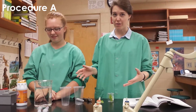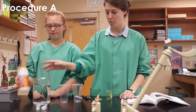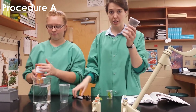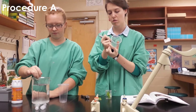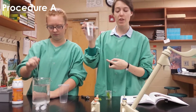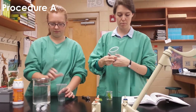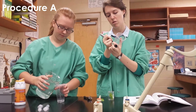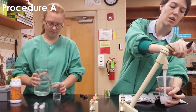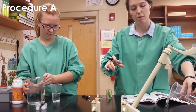Today I'm going to show you how to finish the procedure for the photosynthesis lab. You're going to need a solution of sodium bicarbonate — that's baking soda. Take one cup, label it 'with CO2', and fill that cup with about three centimeters of sodium bicarbonate. Take a second cup, label it 'without CO2', and fill this cup with water from the tap, again about three centimeters.